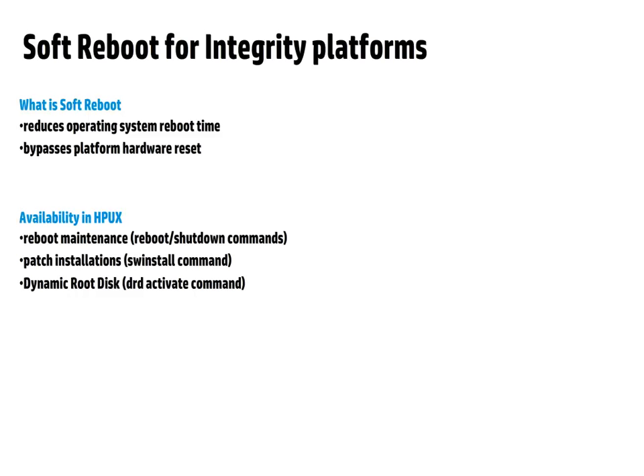Soft Reboot feature is available in HPUX for the following administration operations. Soft Reboot can be performed during a reboot maintenance. Installation of HPUX patches that require a reboot can be done in Soft Reboot mode, and Soft Reboot can be used along with the dynamic root disk.